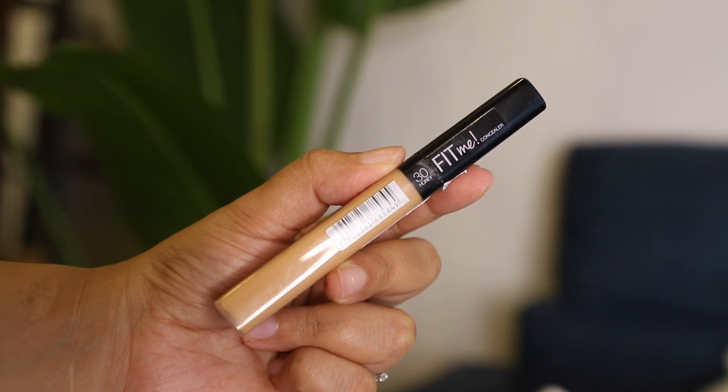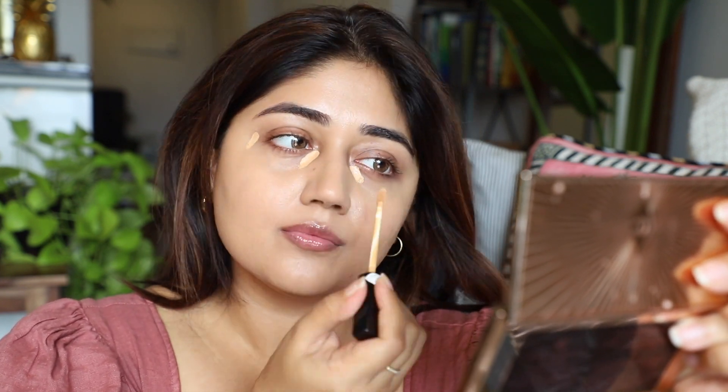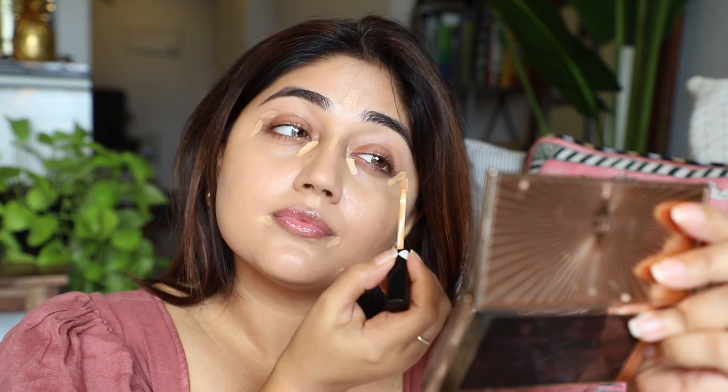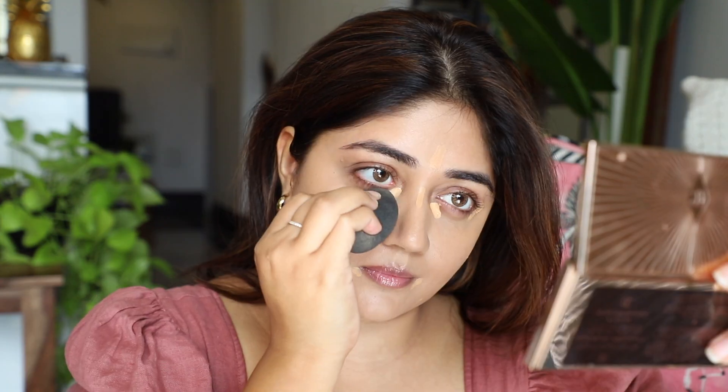I've been switching to more matte and long lasting foundations this season because it's so humid and hot. After blending that, I'm going in with a little bit of concealer, placing it in the areas where I have the maximum darkness rather than applying a lot in a triangular shape under my eyes. I'm focusing on the areas that need brightening and concealing — especially the inner corner, which is really important because this is where we have a lot of darkness that can make the eyes look very tired.